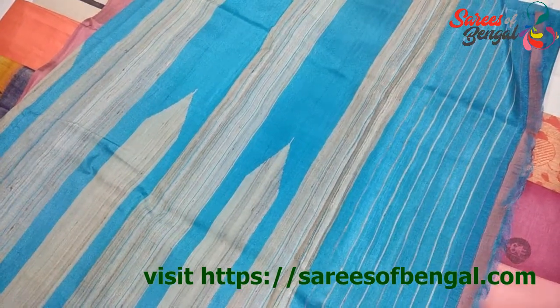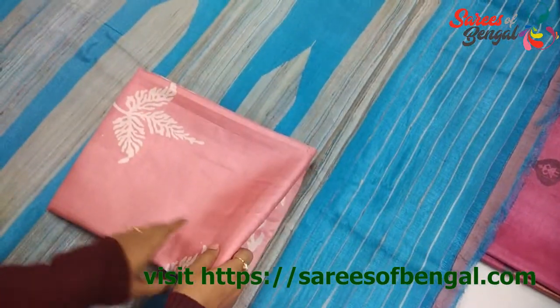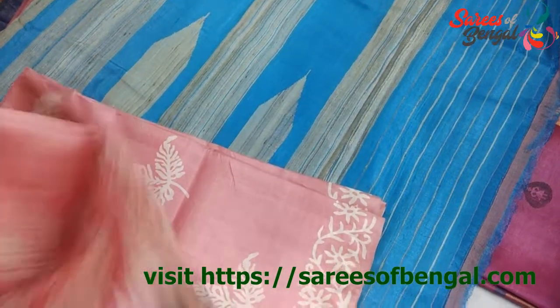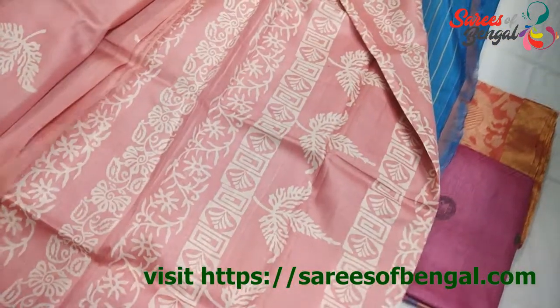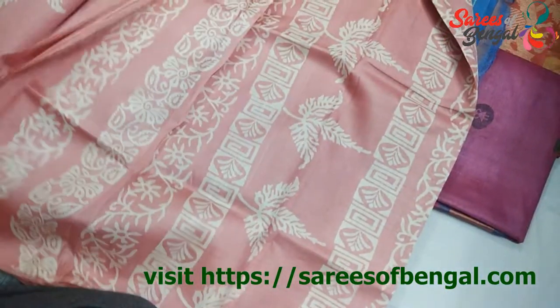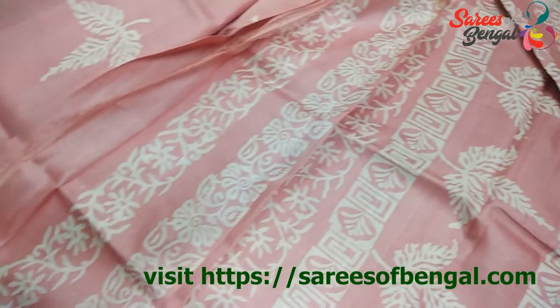The next one is this fine variety of Tassar. These are dyed into a variety of attractive colours with block prints. This is the Palla of the saree and this is the body. I have a lot of colour options in this variety. These are in the range of ₹5,500 roughly.